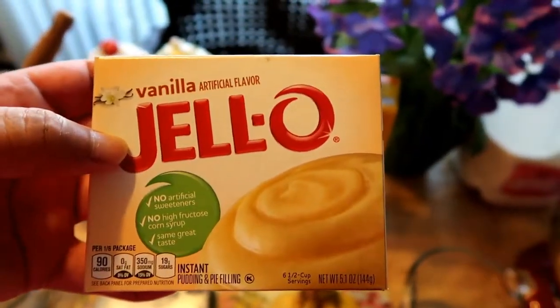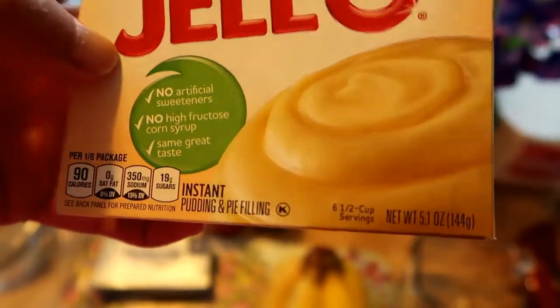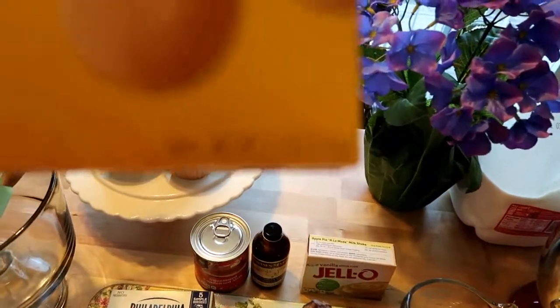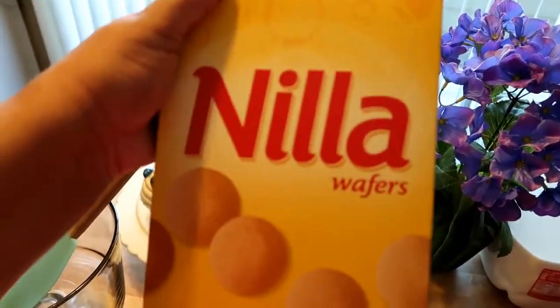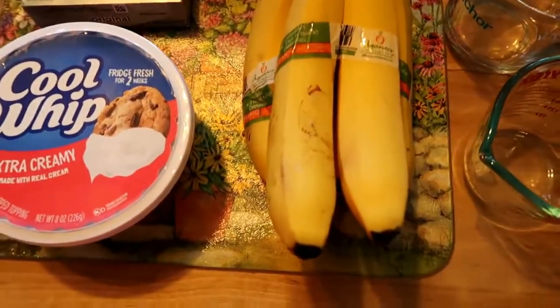This is a 5-ounce box of instant Jello pudding. When you do this dessert, it is important that you make sure it says instant. We also have an 11-ounce box of vanilla wafers. And we also have our bananas.